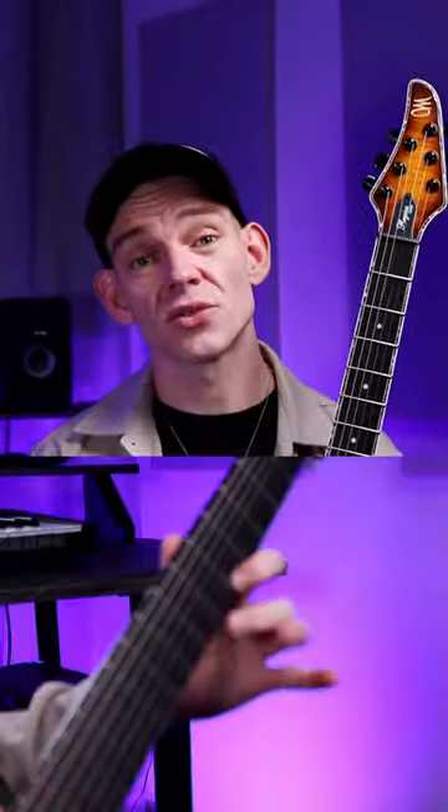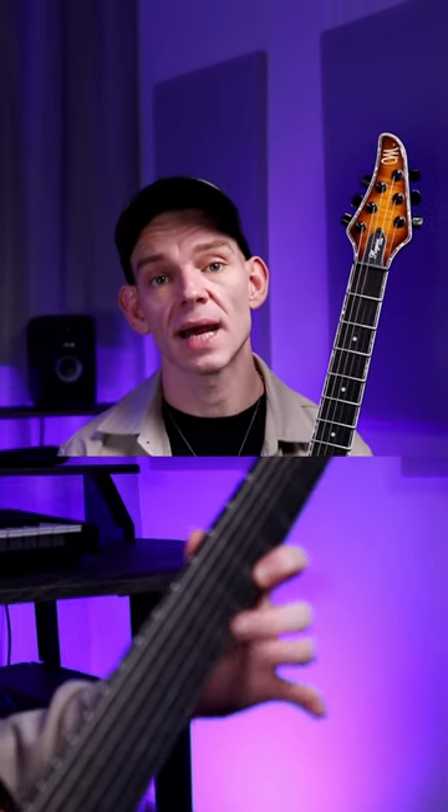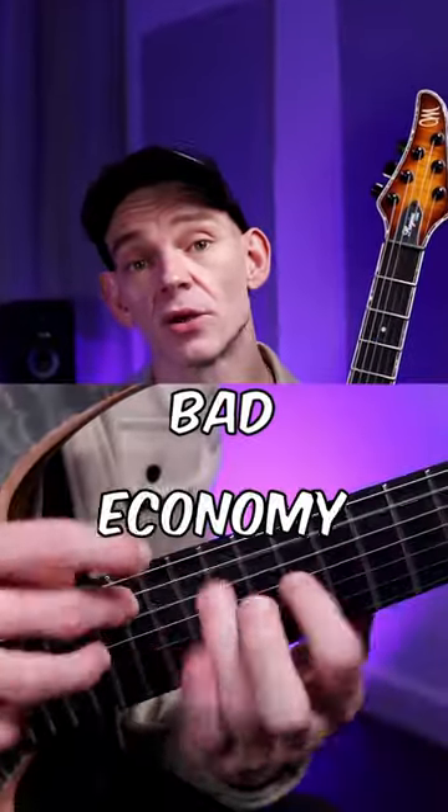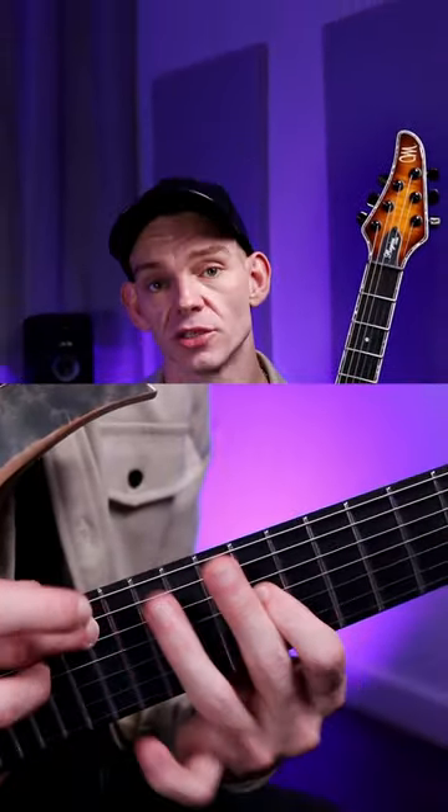Number seven: your pull-offs aren't clean. Pull-offs are a big part of the technique, so if you can't nail this it'll seriously diminish the quality of your tapping. Number eight: bad economy. Keep those movements minimal for effective, efficient tapping.